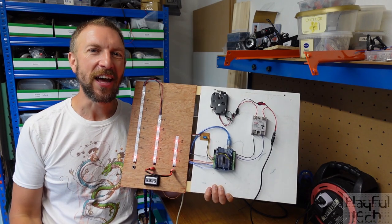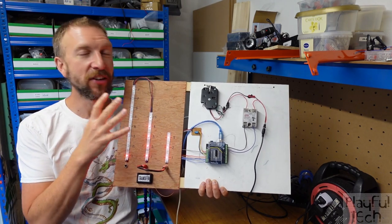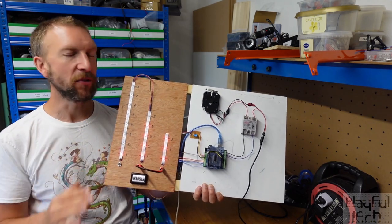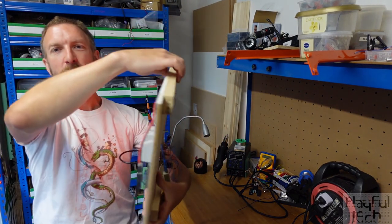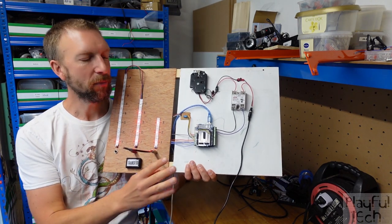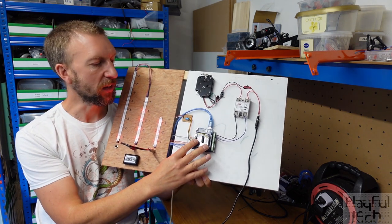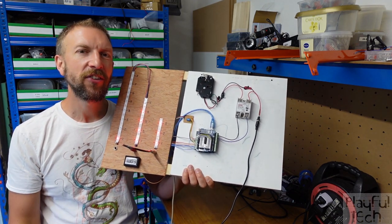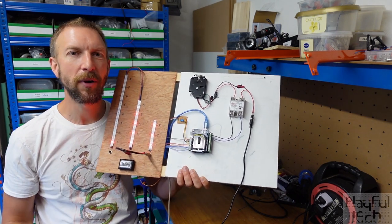Now you've seen the puzzle in action, let me show you a little bit more about how it's constructed. We'll start by looking at the hardware components on the board. Everything required to run this puzzle you can see in front of you — there's nothing on the reverse other than a bit of wiring. The whole thing is being powered by this Arduino Uno, which has two shields stacked on top: the screw shield and then a proto shield. They don't really add any functionality; they're just for convenience to make it a bit easier to plug the other components in.